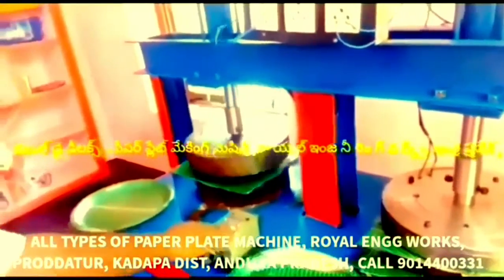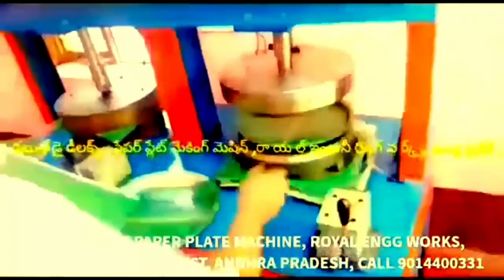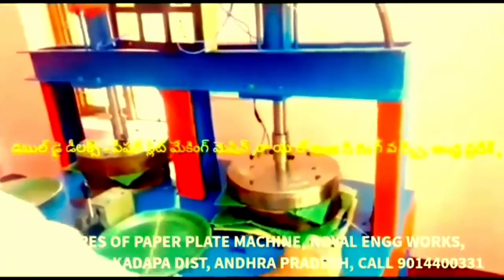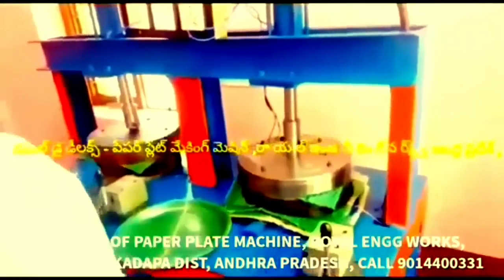We have to fix this machine. When you are cutting the sheet, it cuts the blocks. In this machine, one die is running, making multiple paper plates.